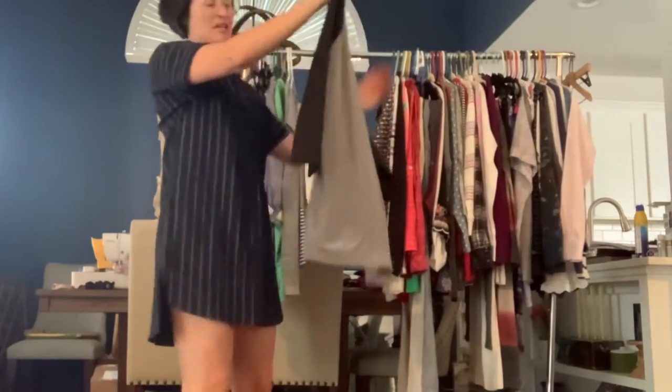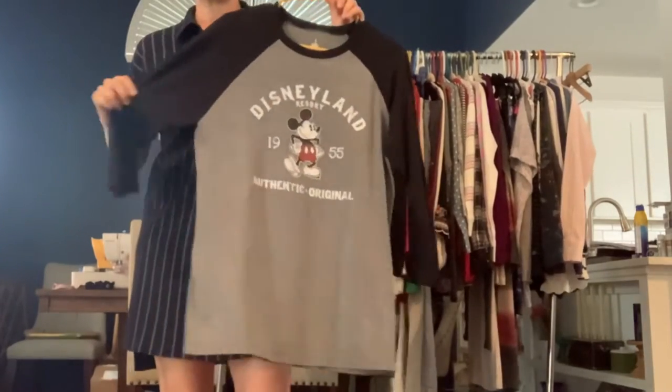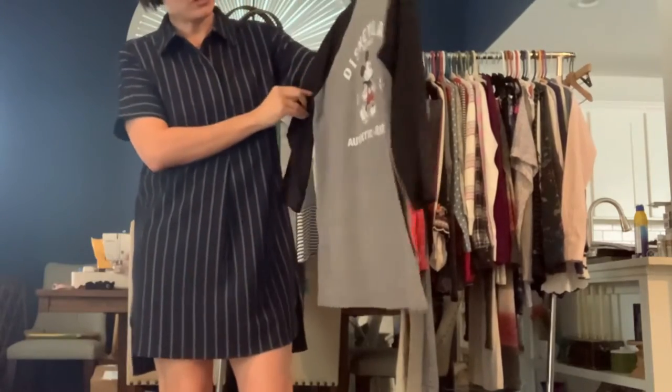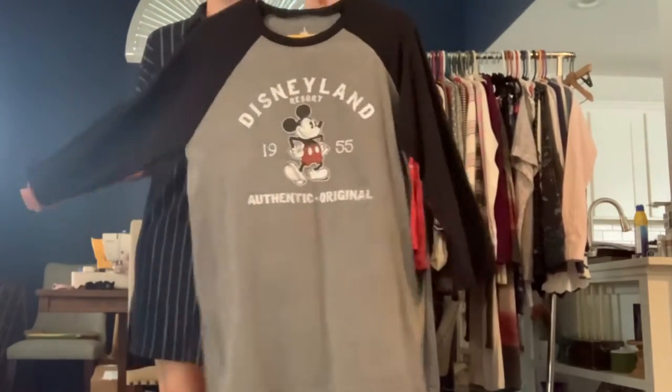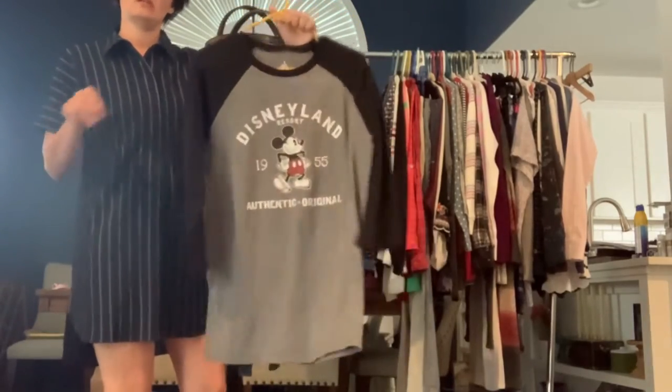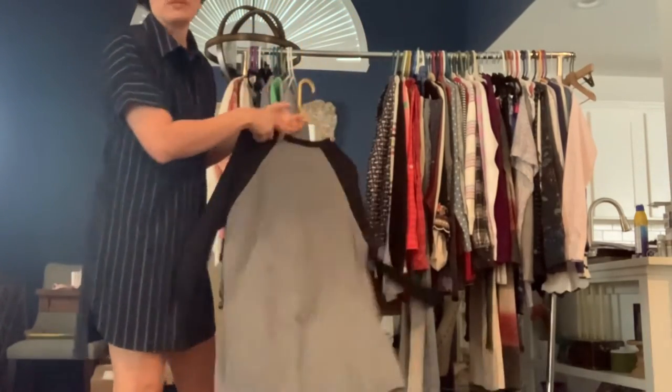Got a Disneyland Mickey Mouse baseball tee. This is a unisex fit, size medium, and it was purchased at the Disneyland parks, not from the Disney store. It's a nice soft blend fabric.